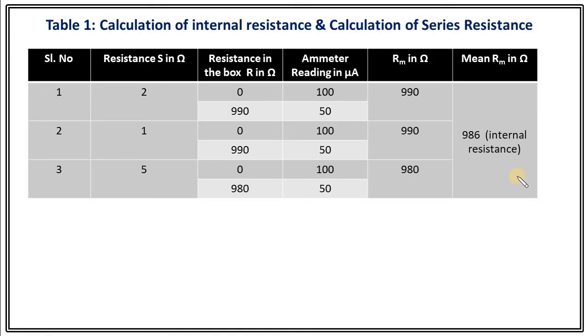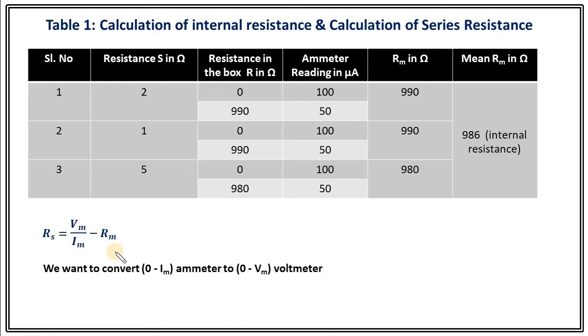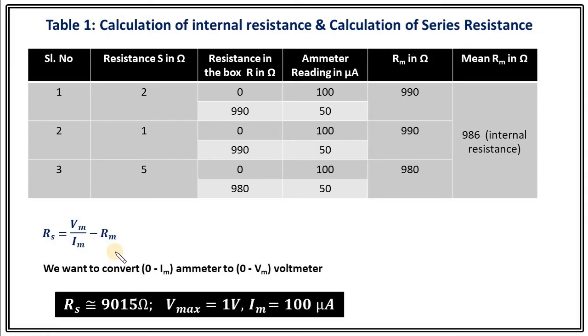Once we know the internal resistance, we calculate the series resistance using this formula. Suppose you want to convert an ammeter ranging from 0 to Im to a voltmeter where voltage ranges from 0 to Vm. For us, Im was around 100 microampere and Vmax was 1 volt. Substituting these values with Rm equals 986 ohms, we get Rs equals 9015 ohms. This is our series resistance, which we need to connect with the ammeter in order to convert it into a voltmeter.